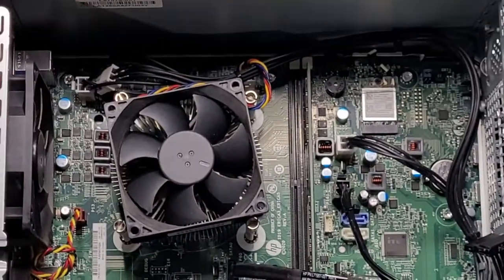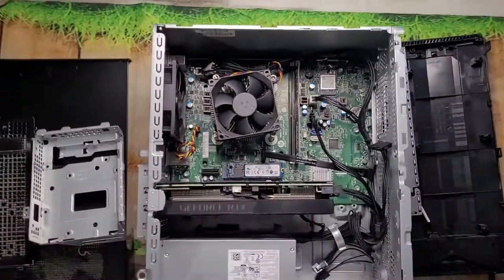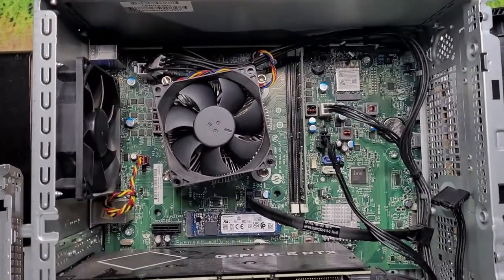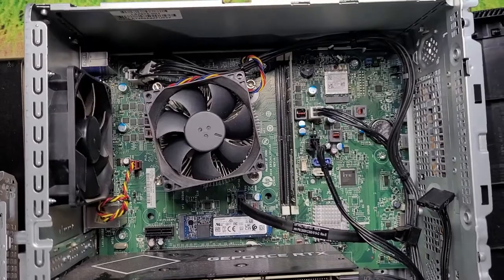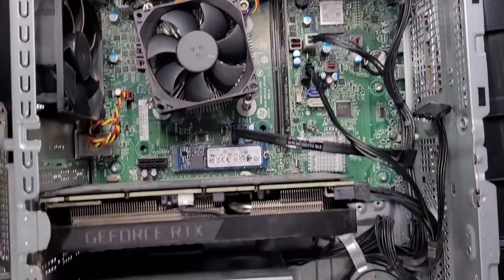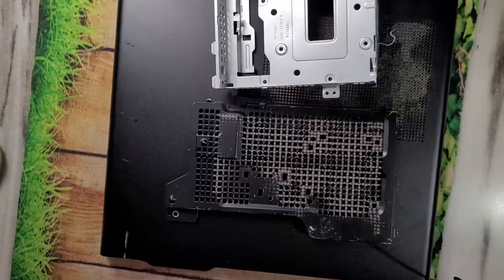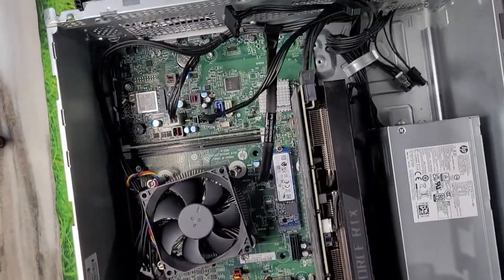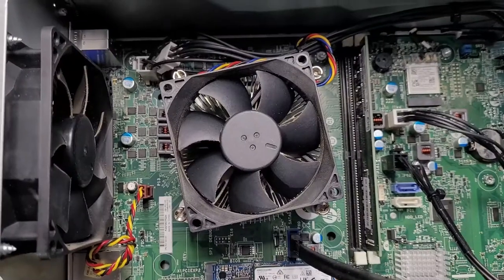I'm going to upgrade my HP Pavilion TG-01 desktop with an AMD processor and 3060 Ti. If you want to look at the unboxing part, click on the video link above. I'm going to upgrade the cooling and RAM, so let's begin.